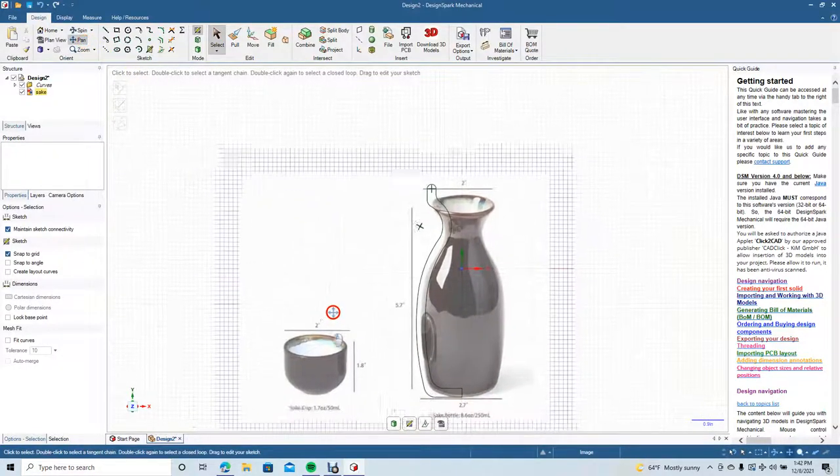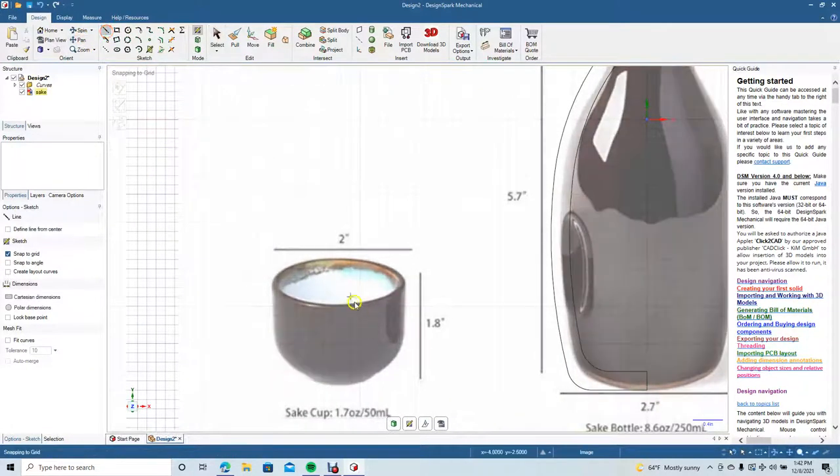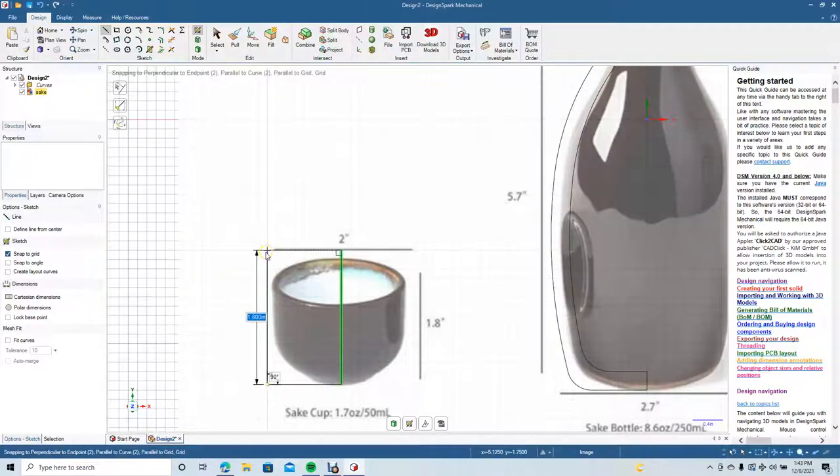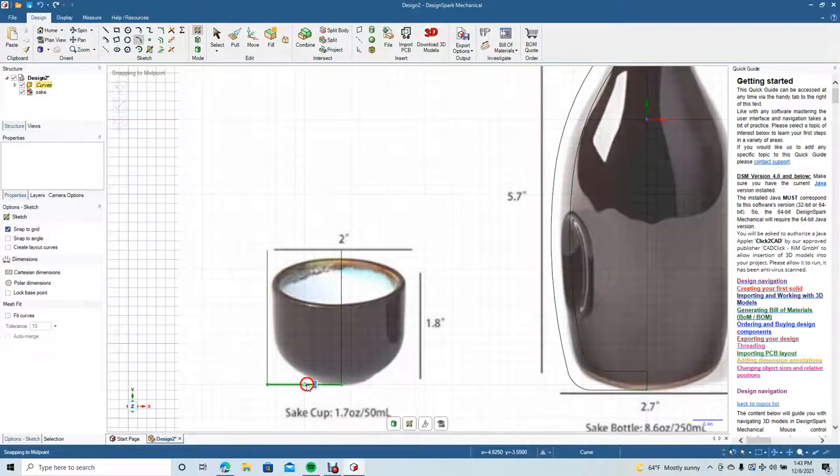Pan up — we want to create the little shot glass here. Zoom in, pan up a little bit. I'm going to put a center line — 1.8 tall. Then a one-inch line from the bottom. Select to click off, add that little curve in there with the three-point arc — start about there, go up to there.